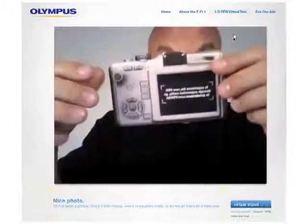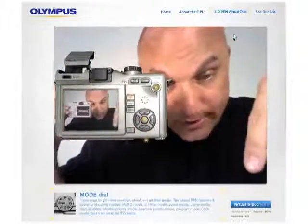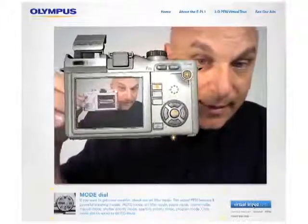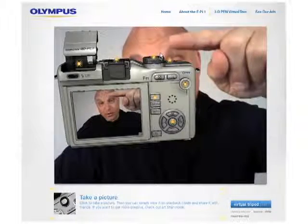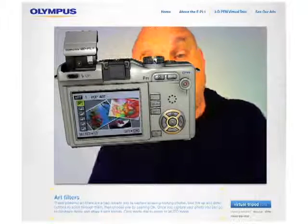Now I'm going to turn the camera around and you can see what it does in the back. Right here is virtual tripod — I'm going to click on that so I can freeze the camera and have hands-free. Right here we have the mode dial.